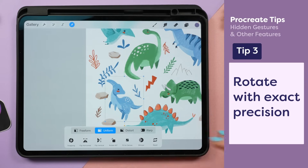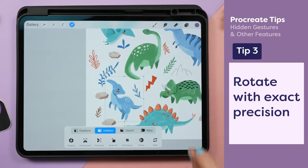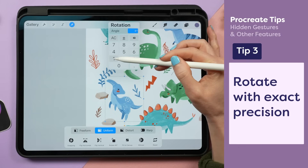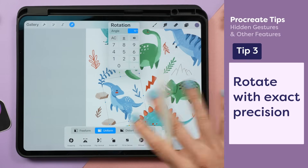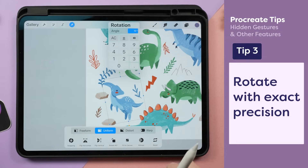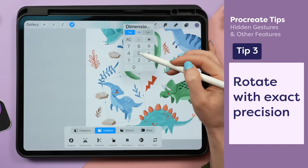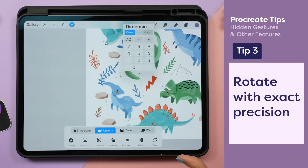If you're working on a pattern and you need to rotate an object by a specific amount, if I tap on the green node of the selection tool, I can specify the exact angle to rotate it at. And if I tap on one of the blue nodes, I can resize it to a very specific pixel amount.